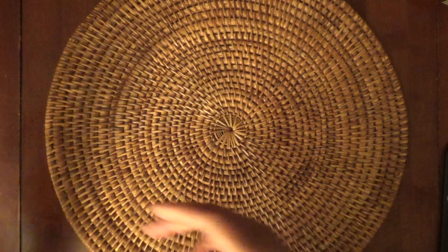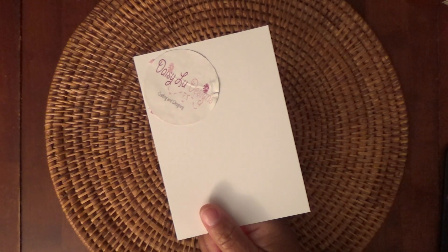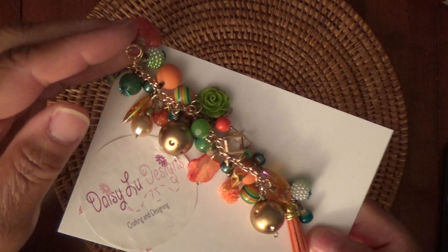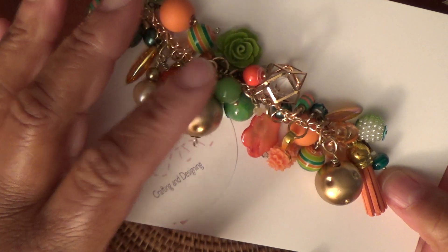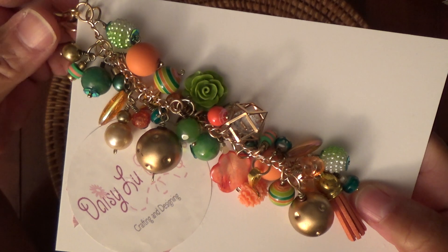First off, from Daisy Lou Designs over on Instagram — this was the tag on the packaging. I ordered a dangle for my planner and I just told her the colors I wanted and this is what she created for me. Super gorgeous. Orange and green is what I asked for, and gold, and she came through with flying colors. Just some beautiful beadwork here. I just love it. I can't even hang it on my planner — I'm hanging it in my room off my lamp.